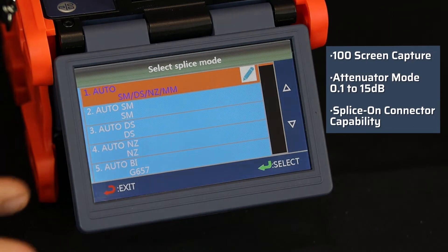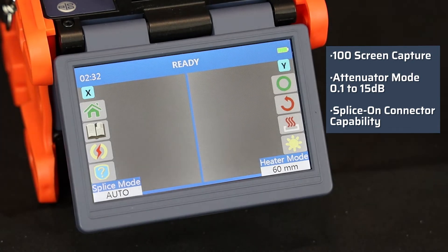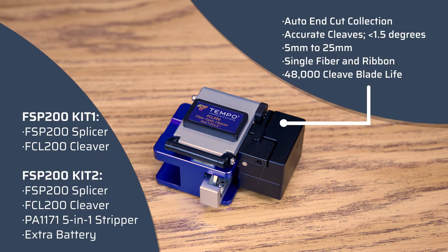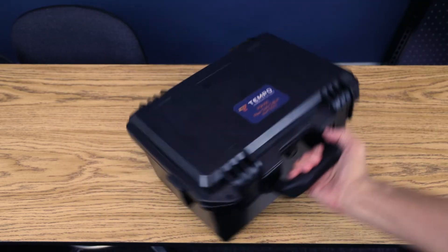Screen capture, attenuator mode, and splice on connector capability are all offered as standard features using the intuitive touchscreen interface. The FSP200 is offered in conjunction with the FCL200 in kit form, and also with the FCL200, the PA1171 5-in-1 stripper, and an extra battery, all packed into a ruggedized carry case for safe travel and storage.